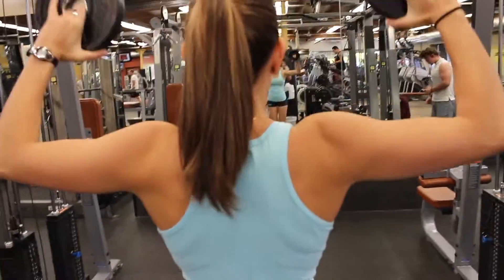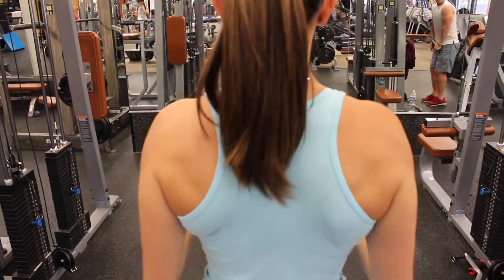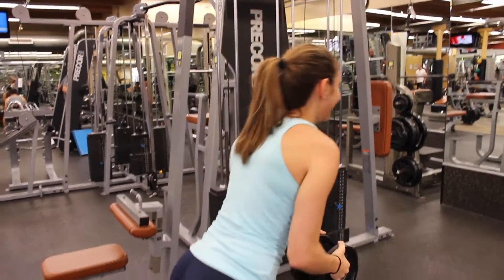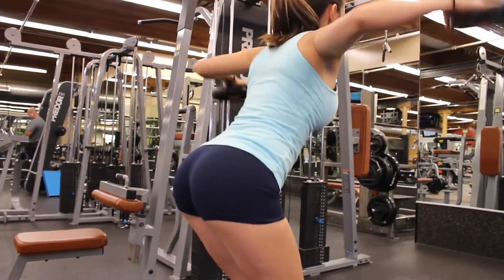Shoulders are very easy to tweak, so I get a little terrified that someday I'm going to tweak it, so I properly warm up. Do whatever is comfortable for you. I used to do body weight, then I went to two and a half pounds, and now I keep it at five pounds.